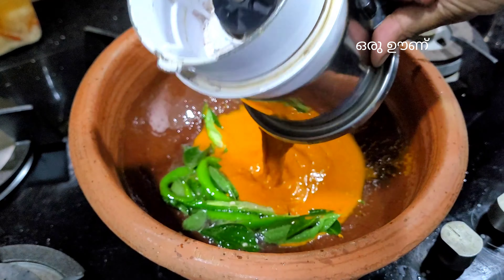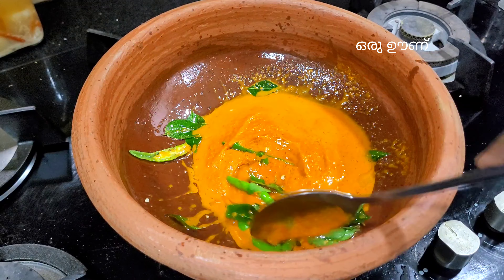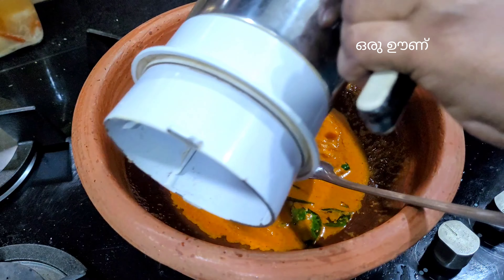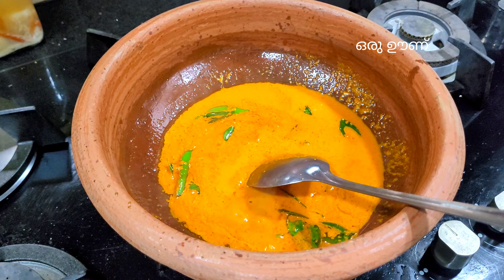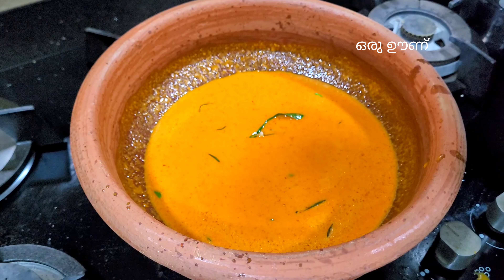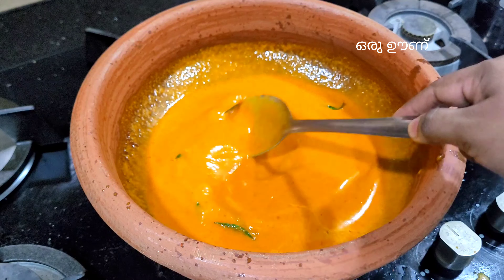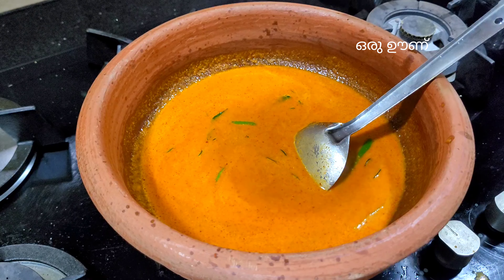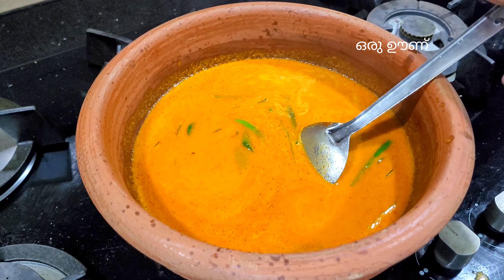We will put the paste in here. I will put the mix in a jar. We will put 3 cups of cut, 1 tbsp of kalupu, and put it in 3 cups.